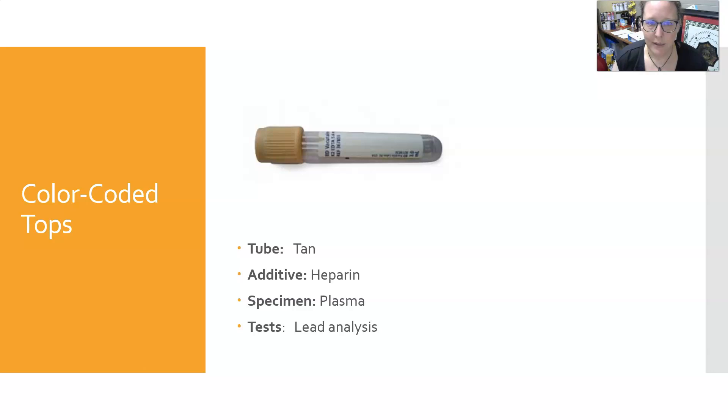The tan colored top contains heparin, yields plasma, and is specifically used for lead analysis.